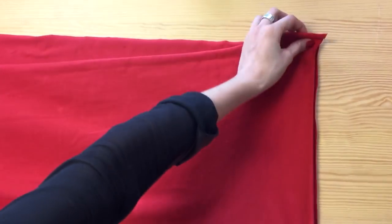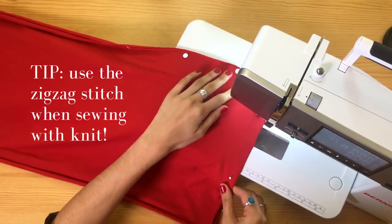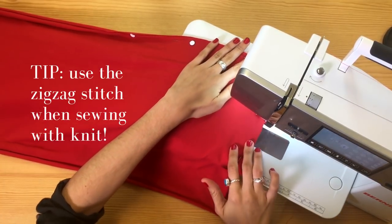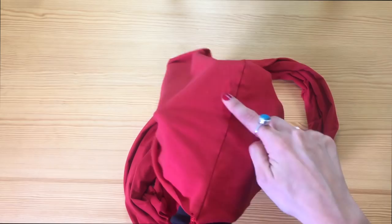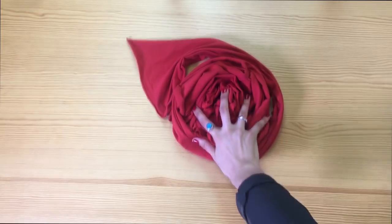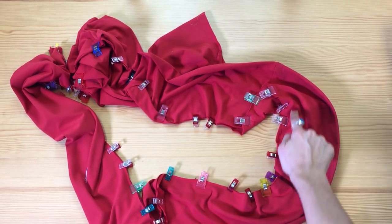Once you cut the selvage and you have two individual pieces of the knit fabric, you're going to place one on top of the other one and sew right on the edge. This sewing step is meant to combine both pieces of fabric into a very long one. Now take your time and sew all along the length of the fabric.